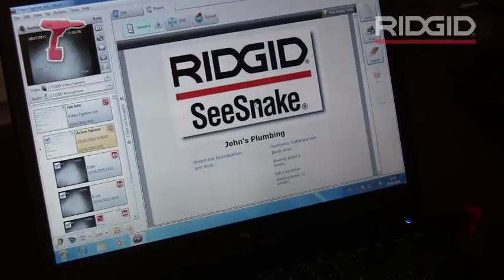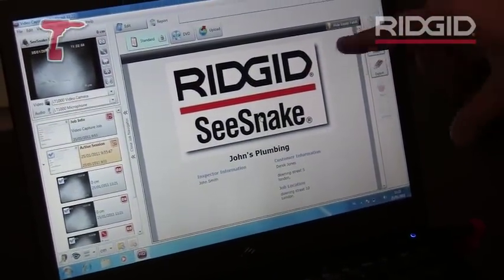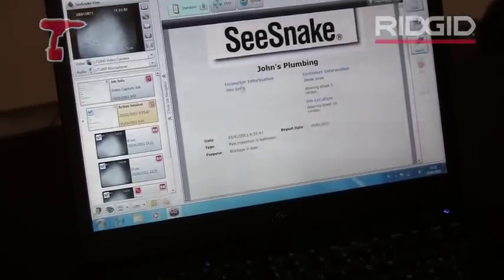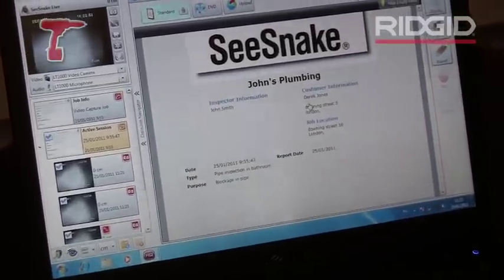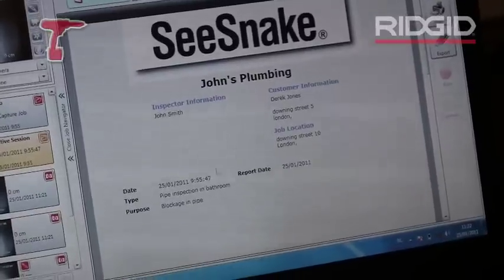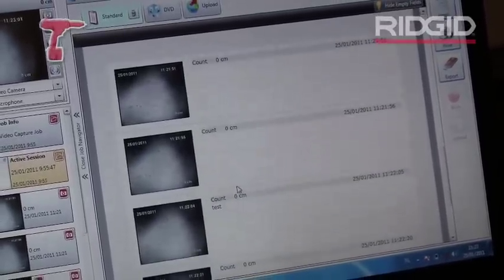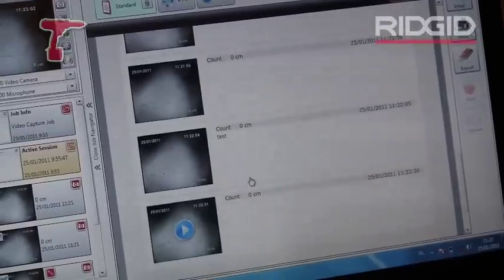A report fires up including a logo. You can replace this logo with any logo you want. You have some customer information on there — the inspector information, customer, the job location — and then if I click below you see all the pictures and the movies showing up in this format.